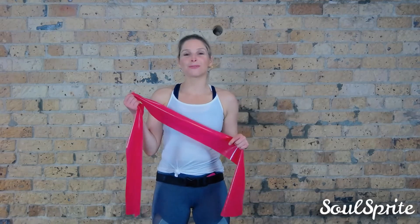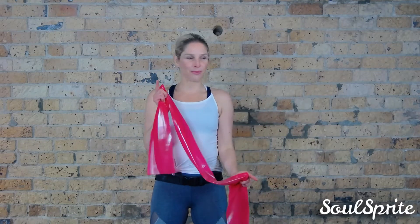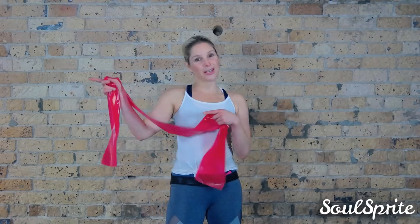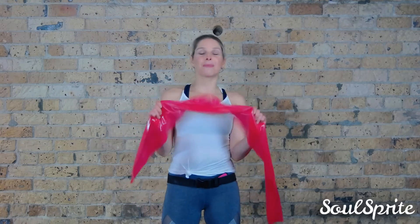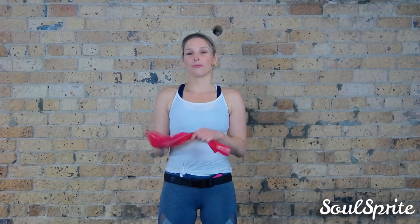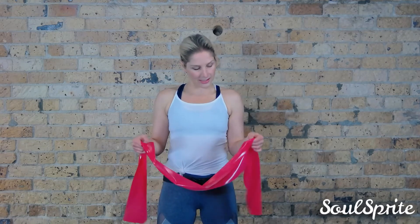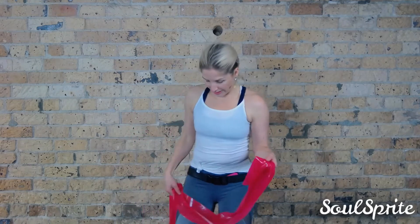Welcome to our little channel, a place where you'll find bite-size workouts by SoulSprite. I'm Kate and today we are doing a resistance band workout. A lot of people have one from a physio appointment and it's just gathering dust at home. It's an amazing piece of equipment — you don't need a gym, you don't need weights. You can stuff it in your bag, and we use it a lot in my barre class. Today's workout is going to be Pilates-esque but mainly just strength training.